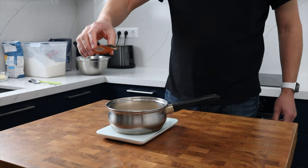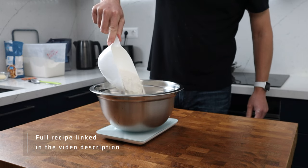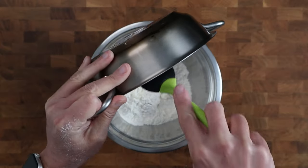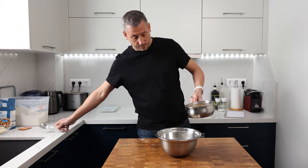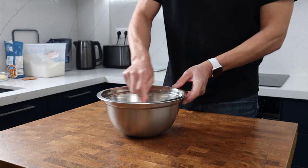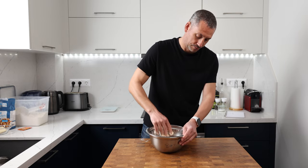In my mixing bowl I'm combining 175 grams of soft all-purpose flour and 175 grams of strong bread flour. I'm going to add the tangzong — remember it needs to be cooled to room temperature — and make sure you give that pan a proper scrape to get every last bit out. Add the wet mixture from the pan, making sure not to leave any yeasty mixture behind. Using a spoon and then your hand, bring the mixture together into a rough dough.